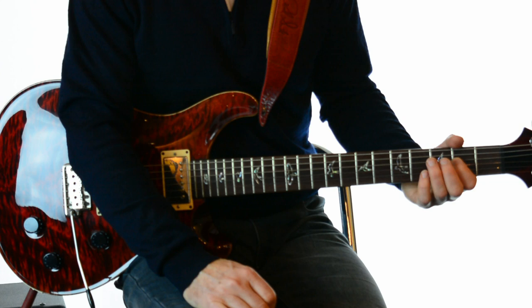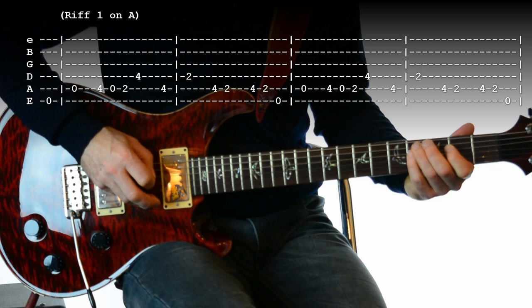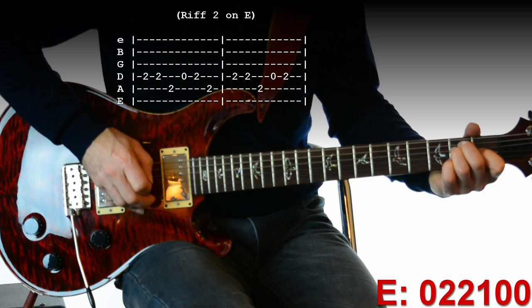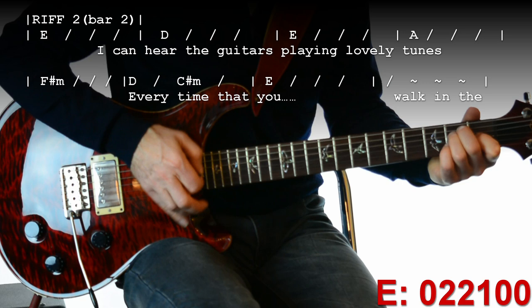Shall we run through the first verse together? Let's try it from the intro — I'll do a count-in and we'll play the intro and the first verse. One, two, three, four. [plays and sings] 'I can feel that new expression on my face. I can feel that going sensation to look in place. I can hear those guitars play the tune. Every time that you walk in the room.'